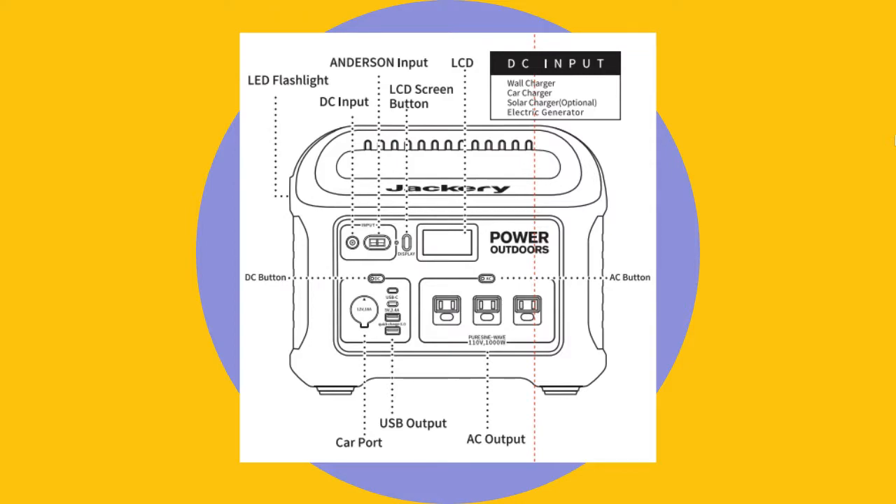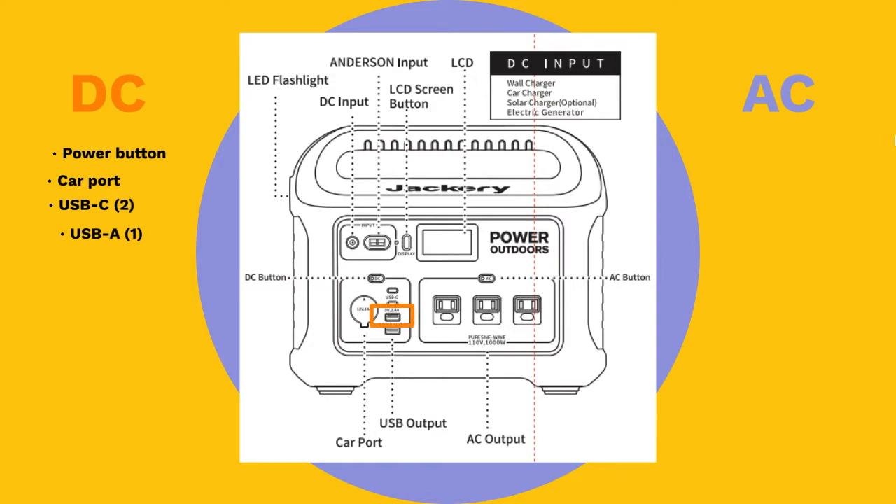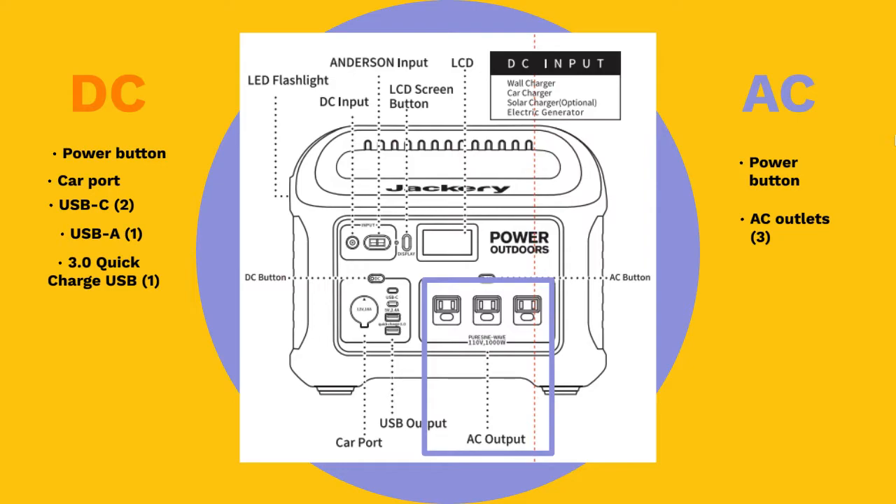Right below the input and display options, the output section is situated, divided into two: the DC section and AC section. The DC section has a power button, a car port rated at 12 volts, two Type-C USB ports, one Type-A USB port rated at 5 volts and 2.4 amps, and a 3.0 USB quick charge port. In the AC section, there is an AC power button which activates three AC outlets rated at 110 volts each.